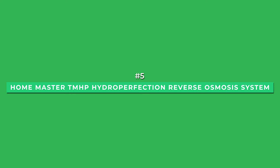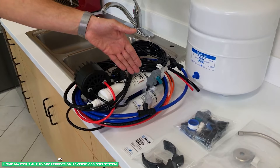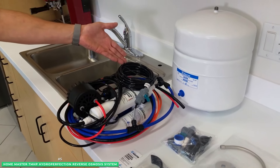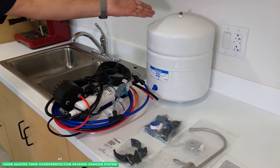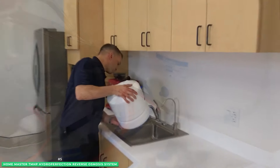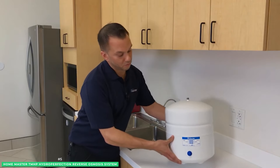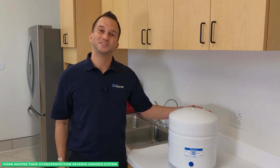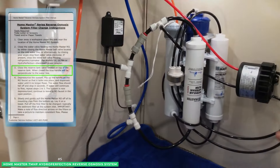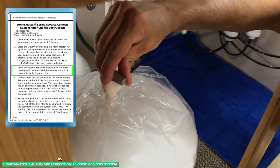Next, at number five with the best RO for well water, is the HomeMaster TMHP Hydro Perfection Reverse Osmosis System. With its incredible nine-stage filtration system, the HomeMaster is designed to remove 99.99% of chlorine, PFOAs, fluoride, and thousands of other contaminants, while safely sterilizing microorganisms, viruses, and bacteria with its UV purifier. Although this system works great on all water sources, it especially sets itself apart for use on well water.